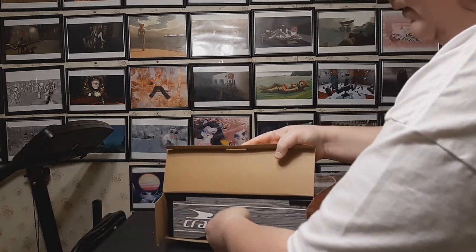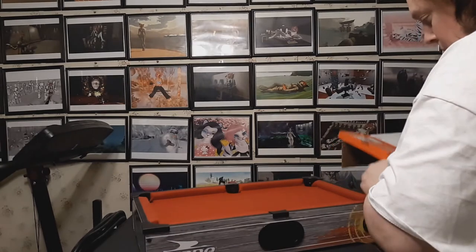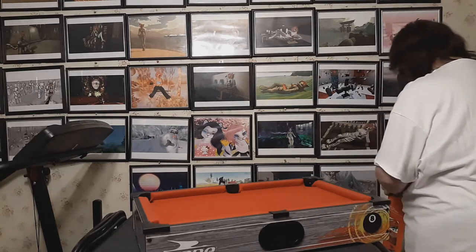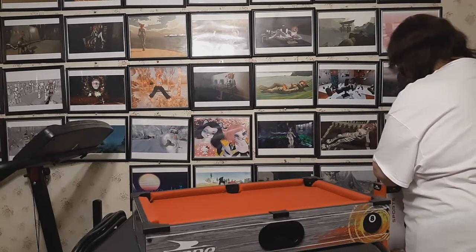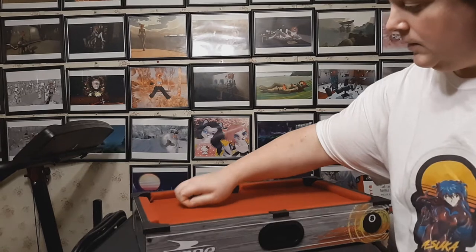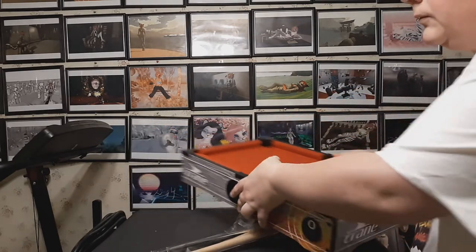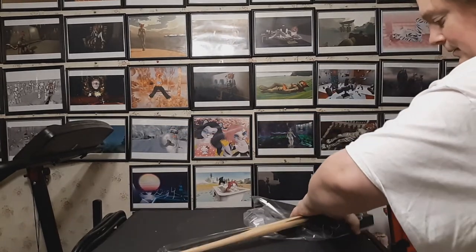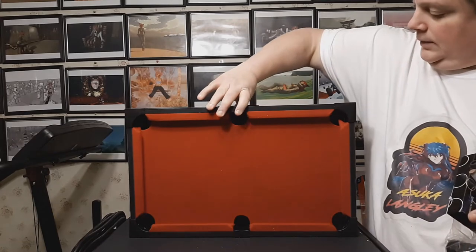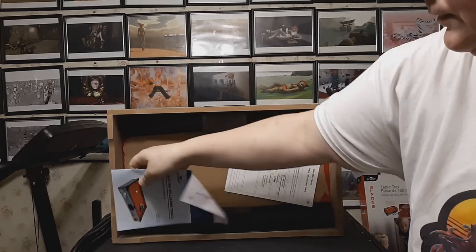Let's get this open. Nice felt fabric. Here are the accessories underneath. Good solid construction, and there are the other documents.